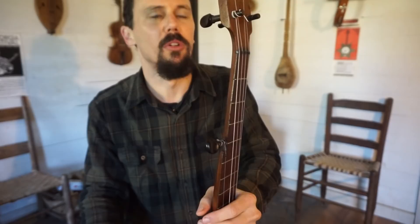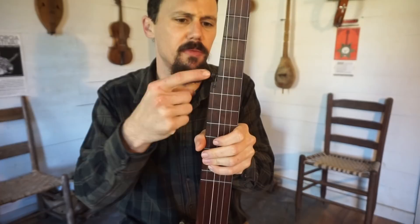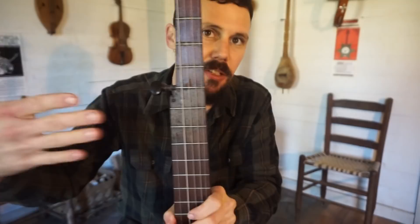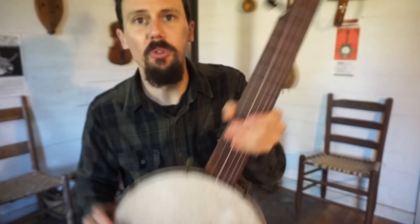I had to get some new tuning pegs — these are modern rosewood violin tuners that I put on this thing. There was also a nasty crack here, probably from somebody forcing something in here, so it had a crack in the fingerboard. I had to repair that — with a really sharp small chisel I planed it, then glued it and clamped it back together. That's repaired now.